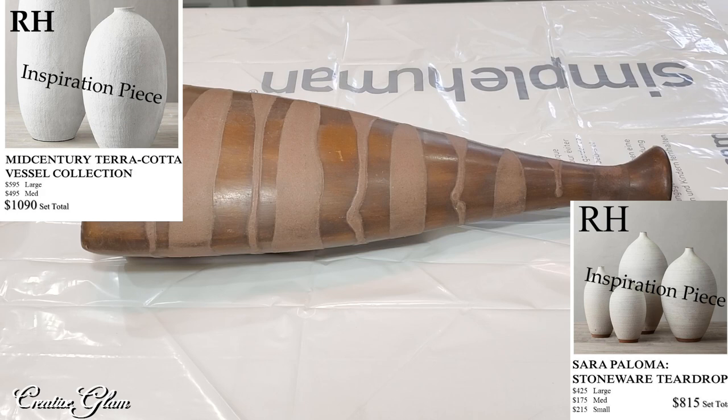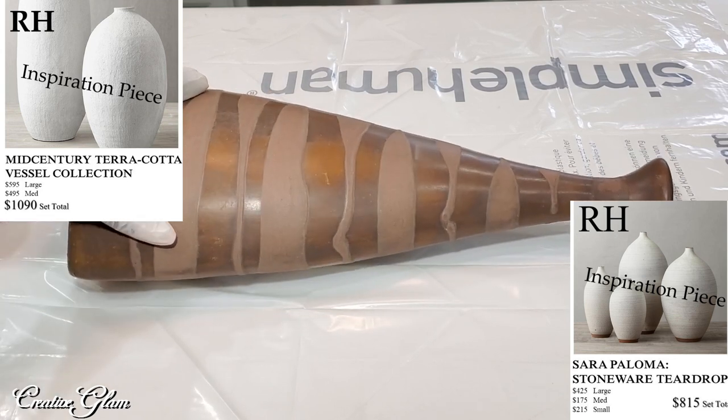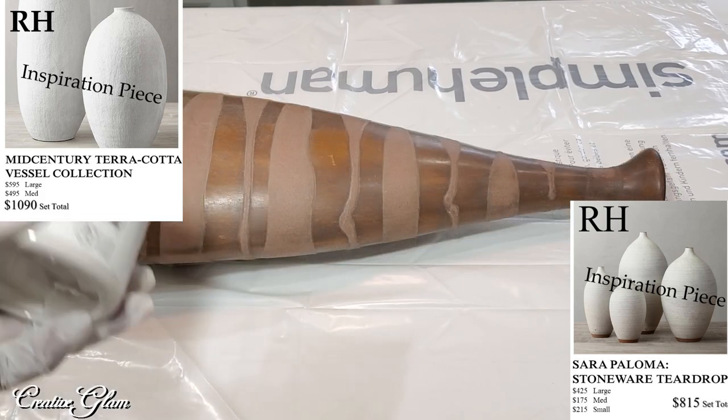I have three vases that I've already owned — they are terracotta. I love the shape and I love the texture, but I'm not happy about the color. I don't necessarily want to completely cover them up; I just want to change the color. I want to give them a chalk paint finish.